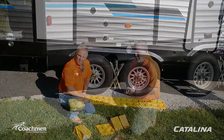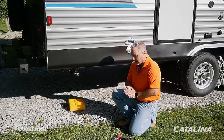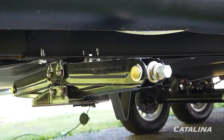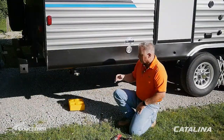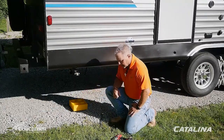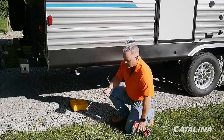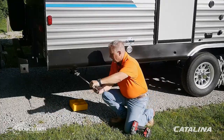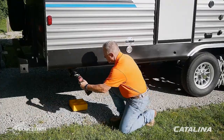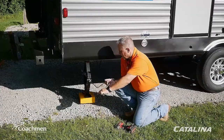Now we're going to set up the stabilizer jacks. Always try to keep them as compressed as possible — the more compressed, the more stable. At most campsites the back is higher than the front, so use Camco leveling blocks to create a solid base. You can run the jack down with the manual crank handle or a cordless drill with a three-quarter inch bit. Give it about a quarter turn to cinch it down.